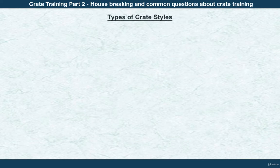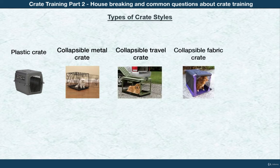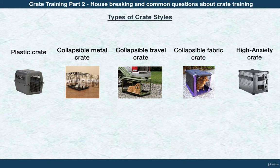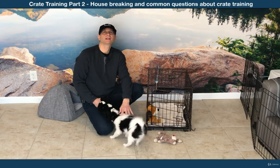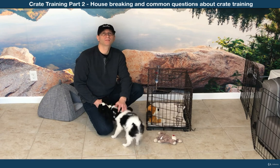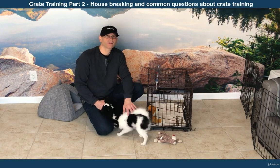There are several different types of crates: some are plastic, some are metal or fold up, some are collapsible fabric with a rigid bottom, and some are anti-anxiety crates. Choose the kind you like best, but it's important to get the right size. Crate training is a great way to help house break your pup — it gives you peace of mind and keeps your dog safe when you're out of the house.